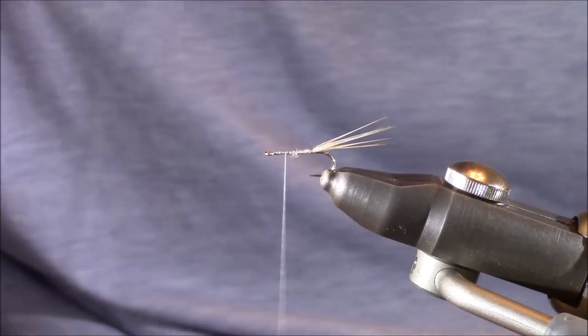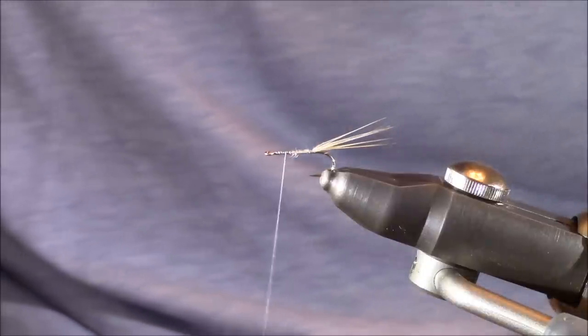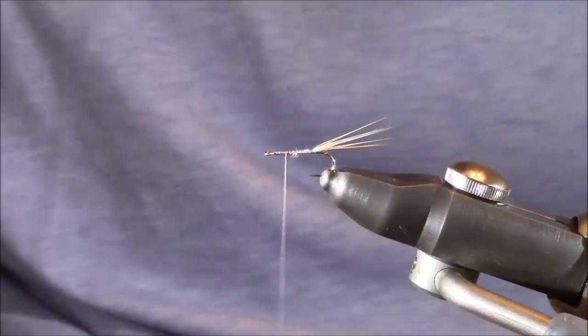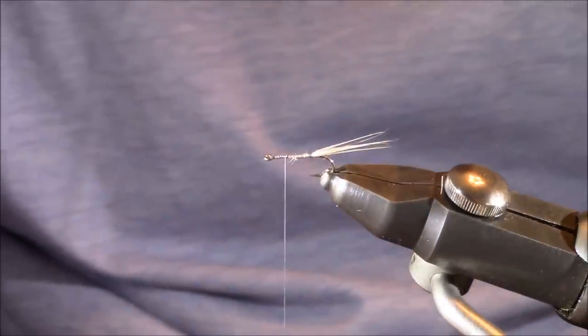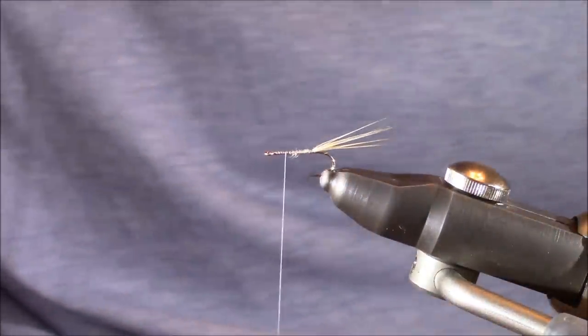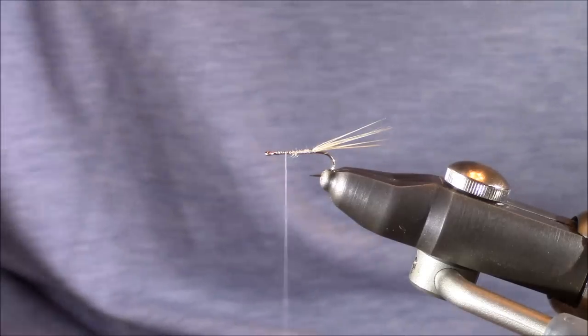I'm going to move forward to about two hook eyes back from the front of the hook. It's at this point we're going to be adding in our deer wing. Now for our Comparadun wing, I want to first talk a little bit about the deer hair in case you don't have any yet for this fly.